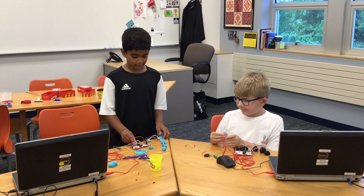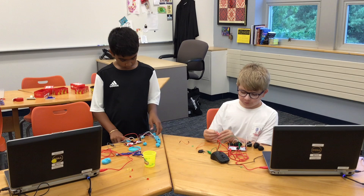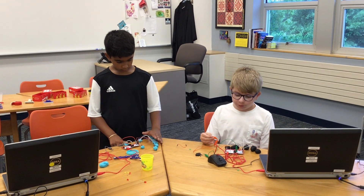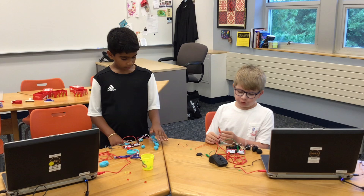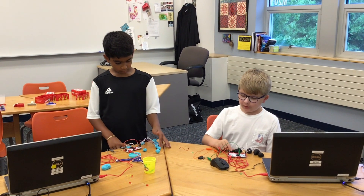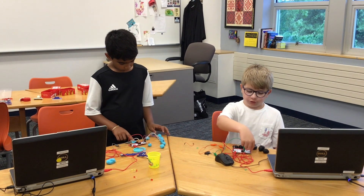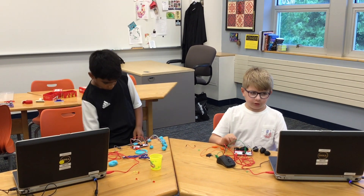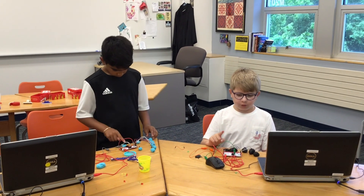We're building a Makey Makey piano. Play-Doh is the battery, but in the background. You have to put out your clips and wires so the Play-Doh can activate to type in the letters. And there are letters on the keys, so you can know which letter to play.